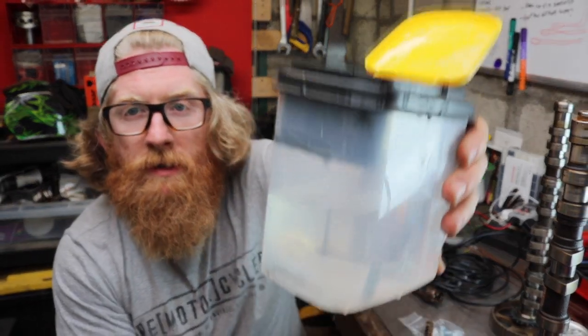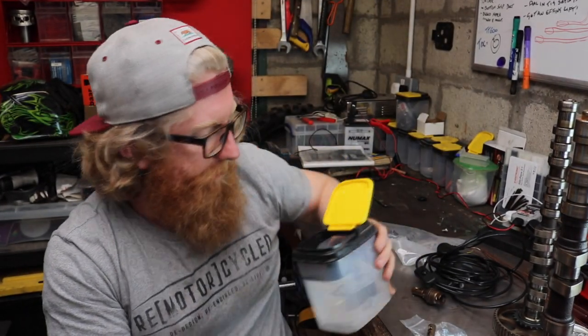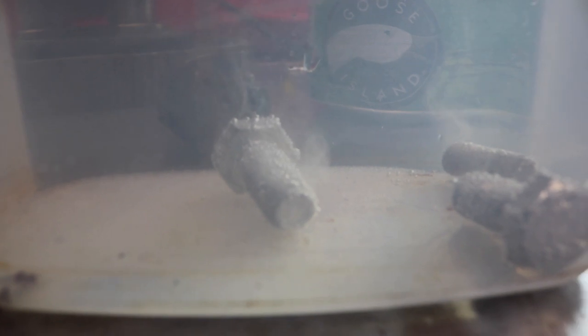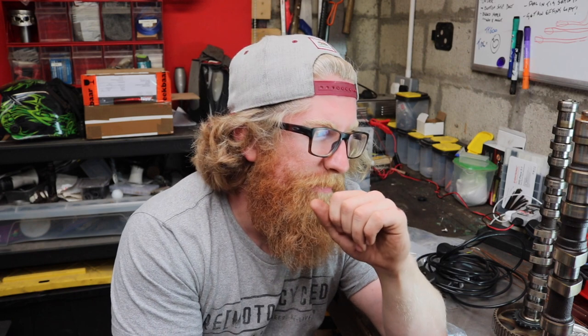I've got a solution of citric acid and water - that's used to take the galvanized coating off steel bolts, which just makes them a little bit easier to weld. I've got them sitting in there at the moment. I'm not sure if they're stainless bolts but there wasn't much activity happening, so I'm going to leave it for another 20 minutes and see what happens.